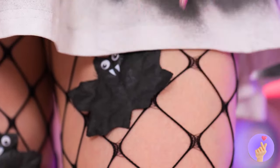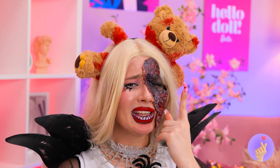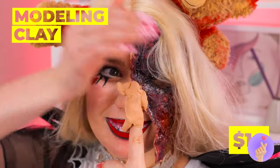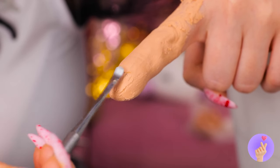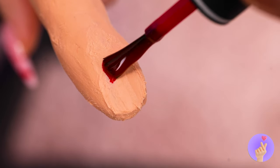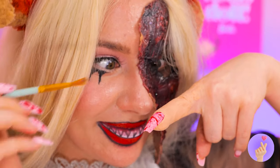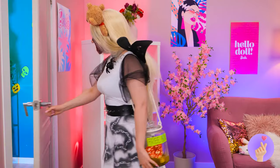Oh no, you broke a nail. Let's just make you a new one. Take some clay and make a whole new finger. And let's make it look absolutely ghastly. Like it's just about to fall off. And we've got a party to go to — and prove who's the real Scream Queen.